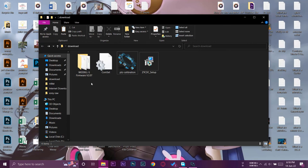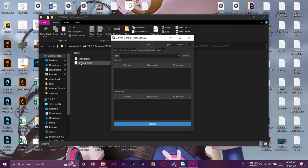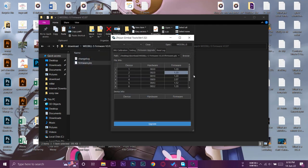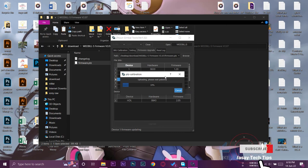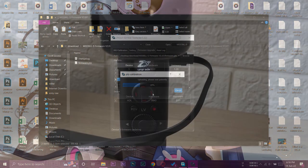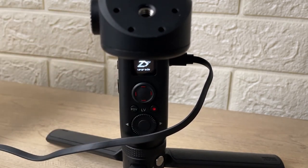Go to the firmware update location in the tool. You'll have the third folder you downloaded — the Weebill S firmware version 2.07 — which contains a 'firmware.ptc' file. In the calibration software, drag that firmware .ptc file into the empty area. It will display the firmware details showing version 2.07. Press the Upgrade button. The software will say 'Uploading, please wait patiently' and you'll also see an upgrade icon appear on the gimbal itself. Don't touch the gimbal during this process.